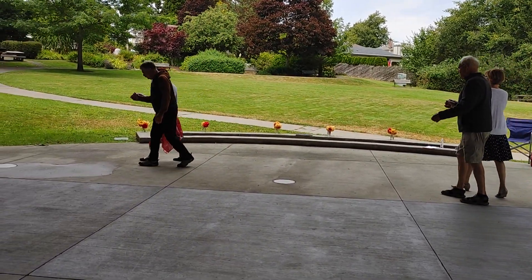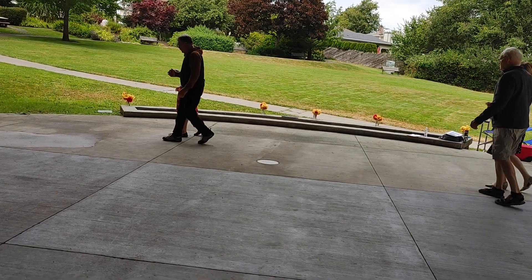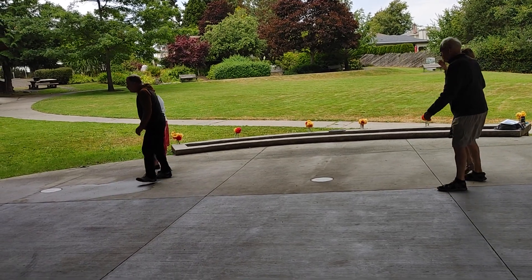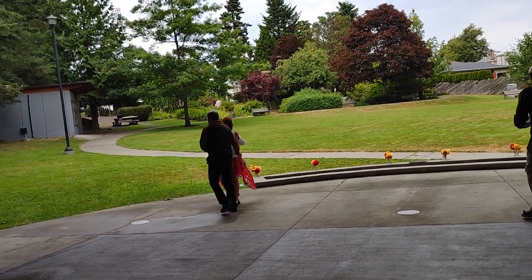It's three, walk back two, it's three, walk forward two, the final part and together. Traveling box with a twirl.